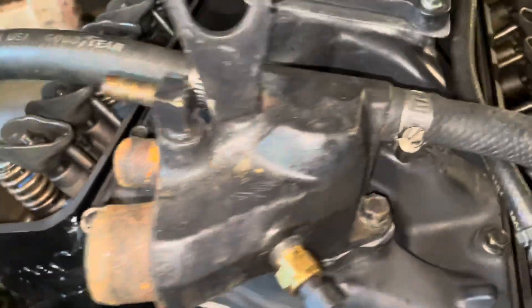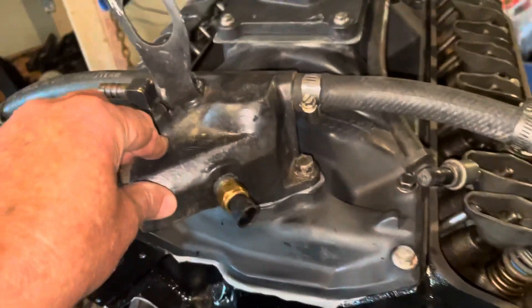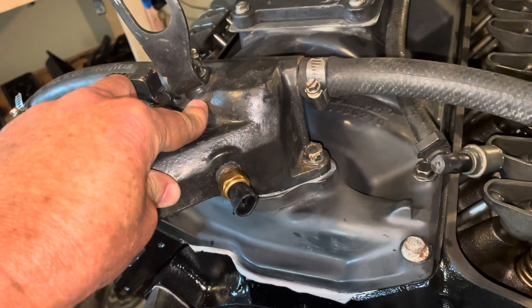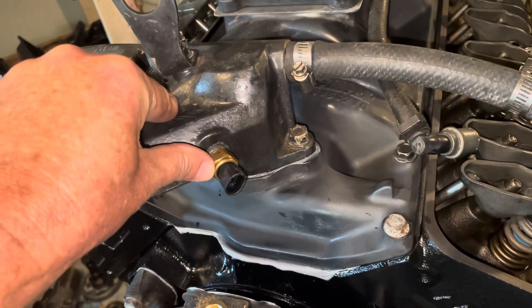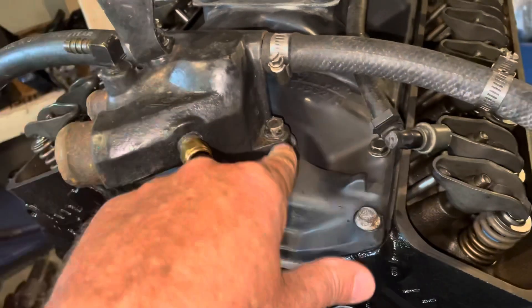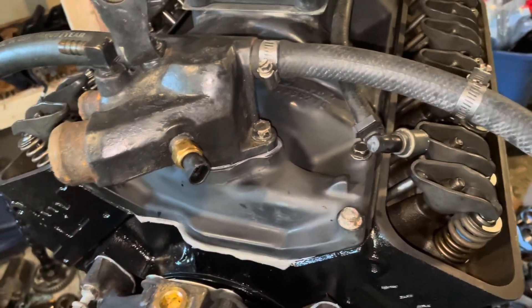Looking at the thermostat housing, the only thing that's electrical is this sensor right here. I believe that sensor is part of the fuel injection control system, the throttle body system. So if that's the case, if I get erroneous readings from that, I'll know that I didn't make a good electrical connection between this housing and the intake manifold.